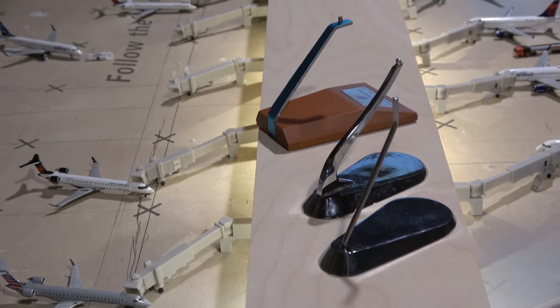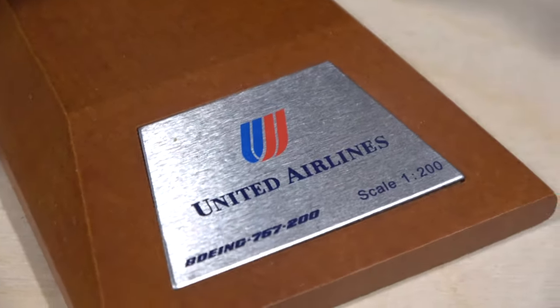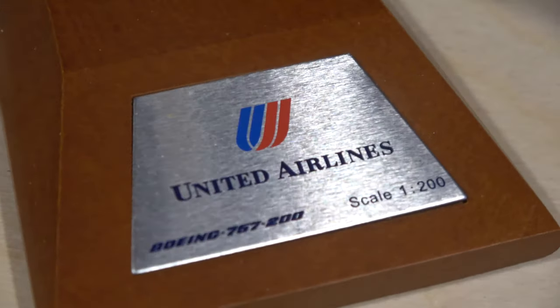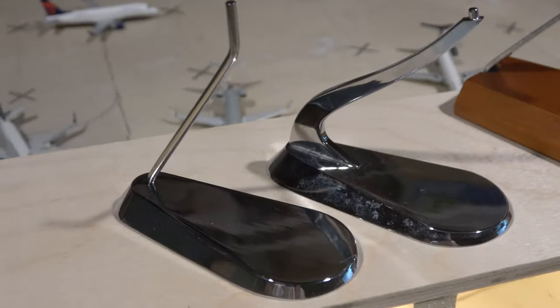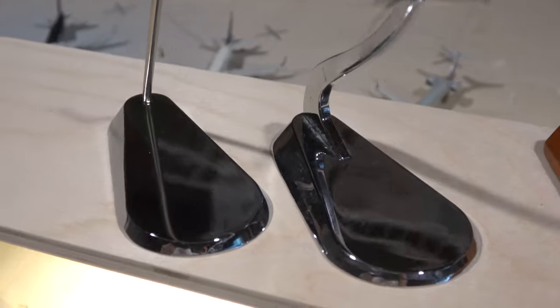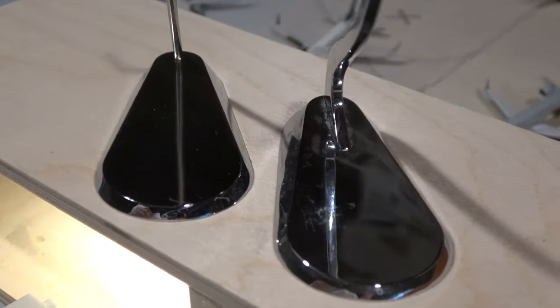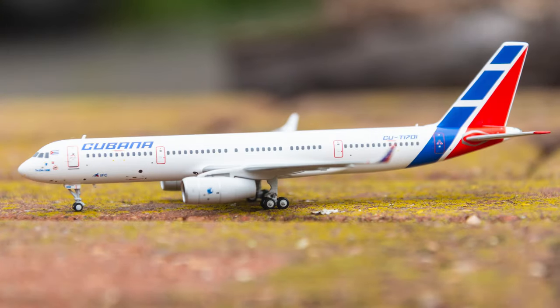The next thing you're going to want is a prop to put with your model airplane — maybe a stand. A stand is great because it allows you to put the model in more positions than just having it on the ground. You may also want to use some natural elements for your props, like snow, bricks, or other natural surroundings. You'll get to see that here in today's tutorial.